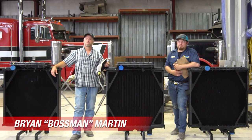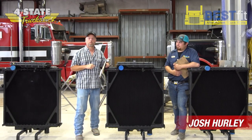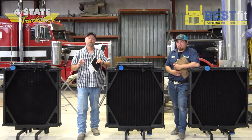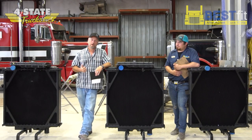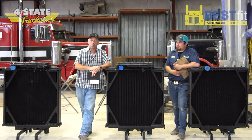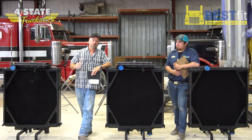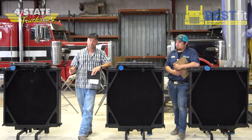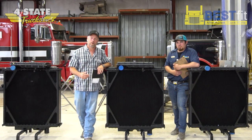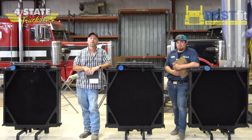Hey gang, Brian Martin here at Four State Trucks, home of the Chrome Shop Mafia, and today I'm with Josh Hurley. He heads up our engine cooling division here at Four State, and today we're going to talk about 379 radiators. The 379 Peterbilt is probably our most popular truck here at the Chrome Shop Mafia, and when it comes to radiators there's a lot of options out there — and a whole bunch of different price levels too. So we're going to do a 101 crash course on helping you figure out which radiator you need to order for your Peterbilt 379.